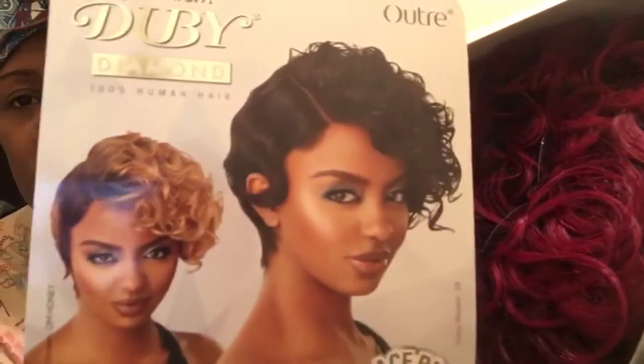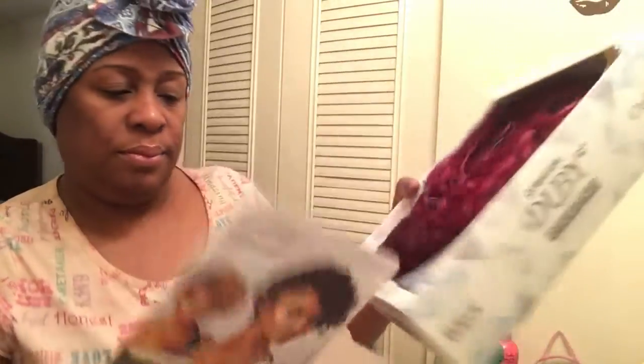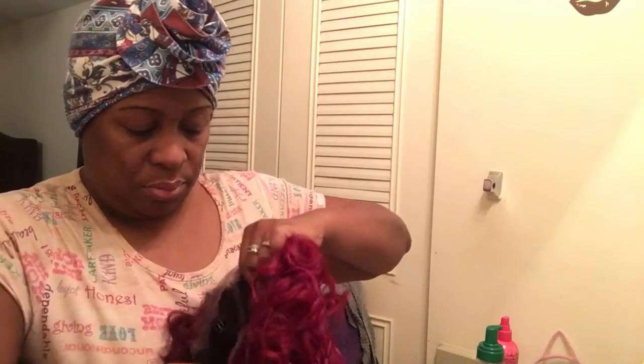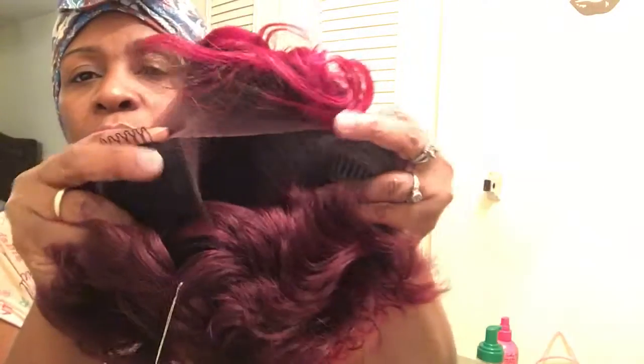This is the look of it. It has a side part and kind of finger waves on the side, and then it gets curly on the other side. It has two combs here and one comb at the bottom.